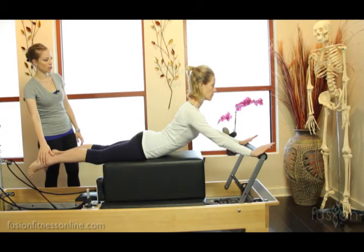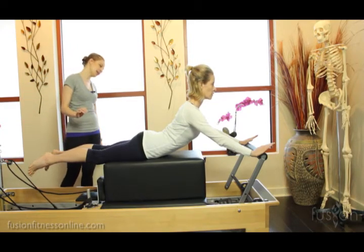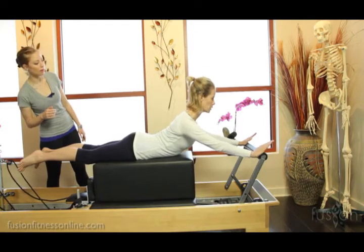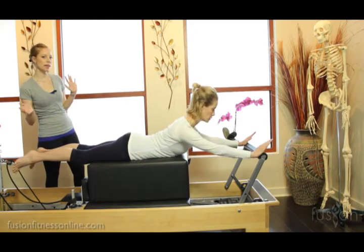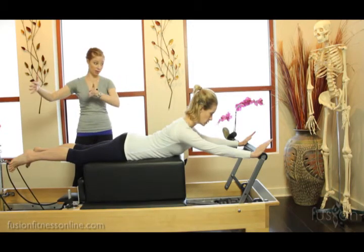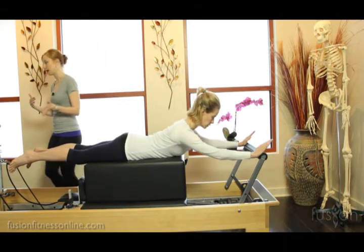Bring this right leg in a touch. Very good. Go ahead, set yourself back down onto the box. Once she starts getting into swan, I'm going to move to the back of the reformer.